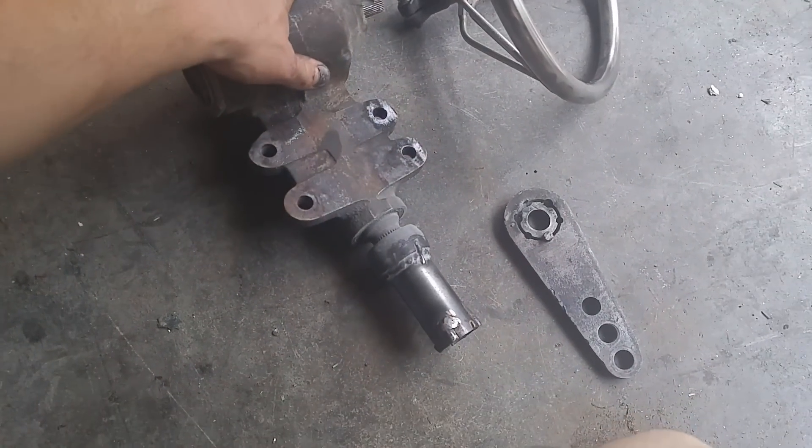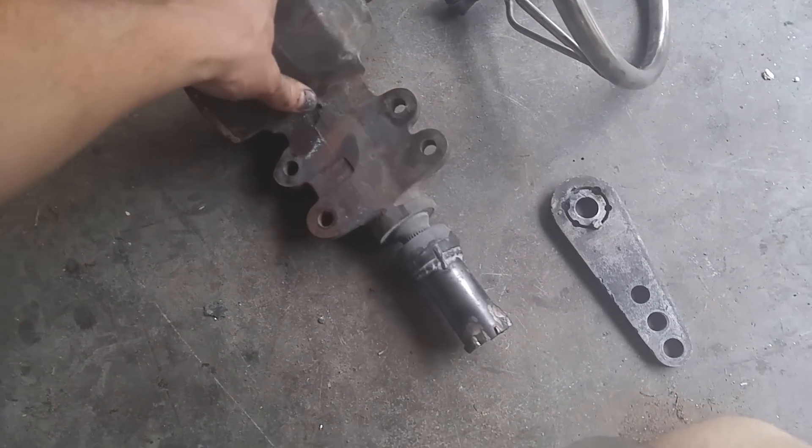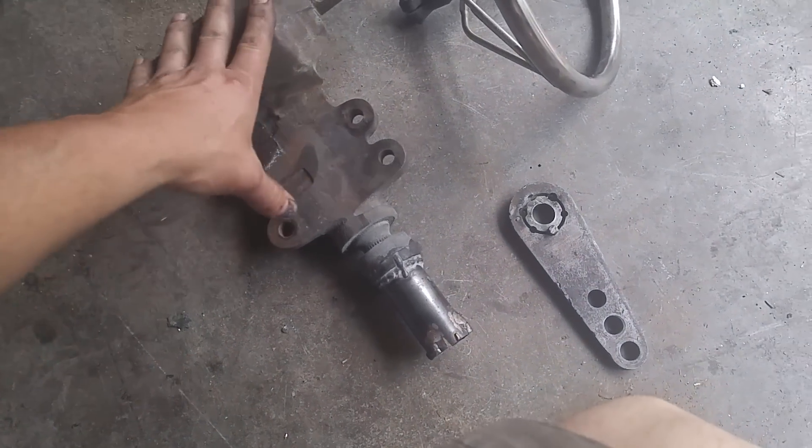You could spend a lot of money on a steering box for your hot rod, but this you could probably pick up at your pull-a-part for whatever a manual steering box goes for. This is out of a Nissan hardbody.